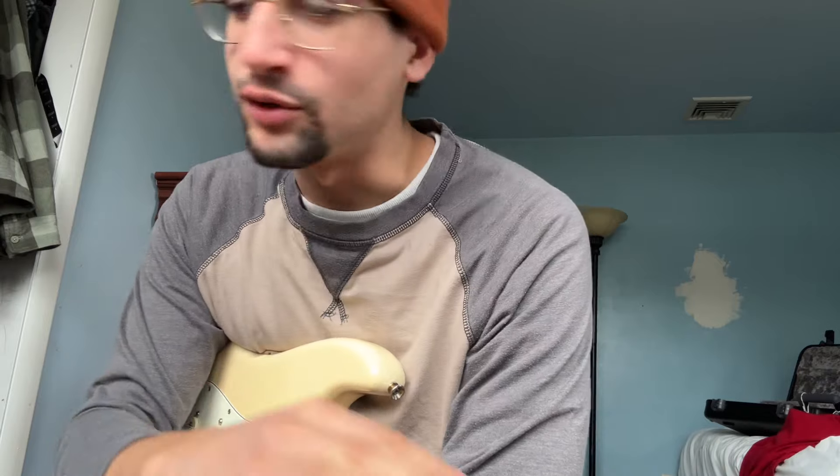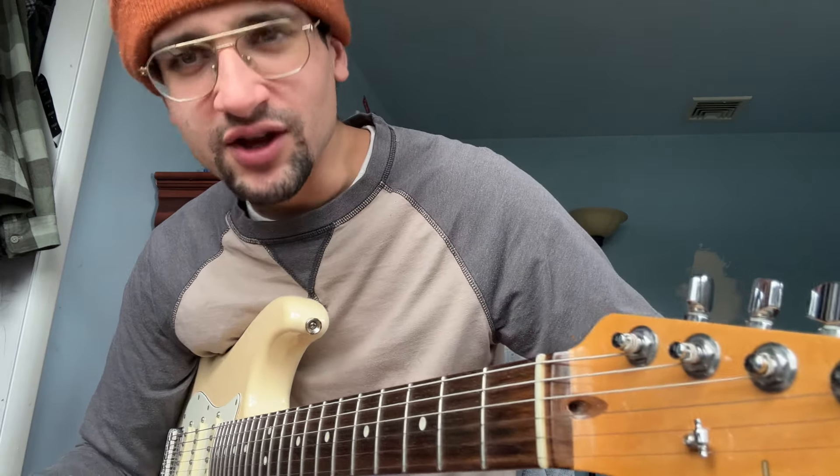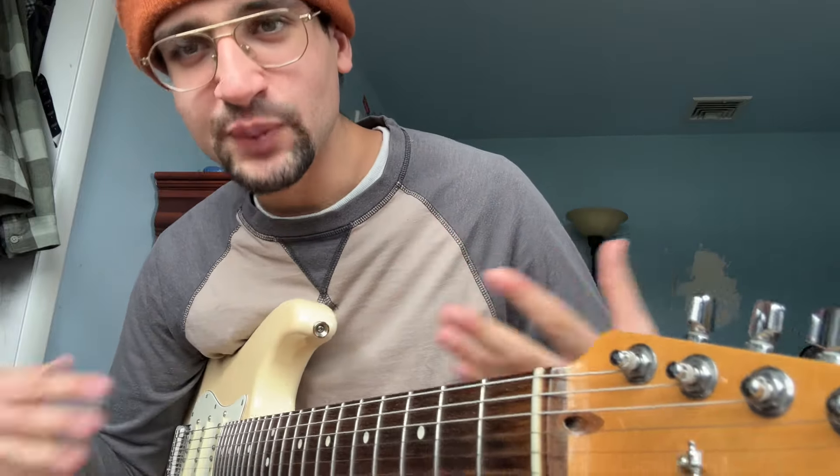Okay guys, all that is is the basic blues progression that we all know and love. But what I'm going to show you, and what I demonstrated in the example, is special ingredients — that's what I like to call them — just special ingredients that not everyone is aware of or not everyone uses, to really keep you inspired and to keep you loving the blues.